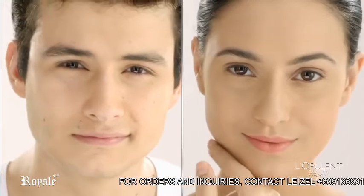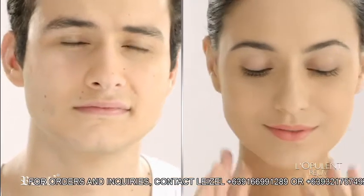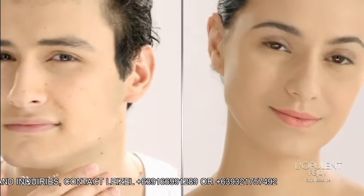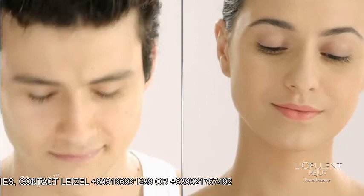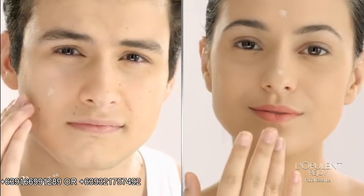If you are going to apply another product to your skin, such as Royale Beauty Brightening Cream or BB Cream in addition to L'Apulant Rejuve, wait until it's completely absorbed into your skin before you apply the next product. Use in the morning and evening for best results.